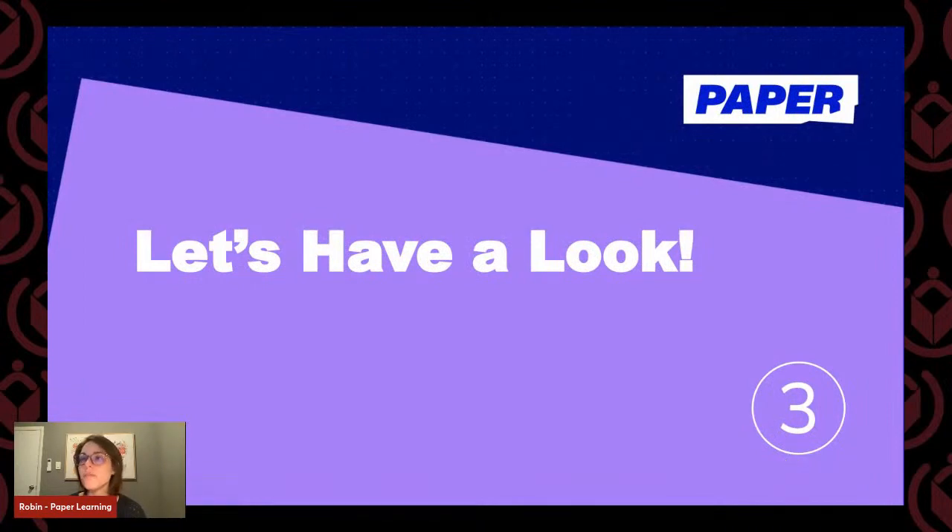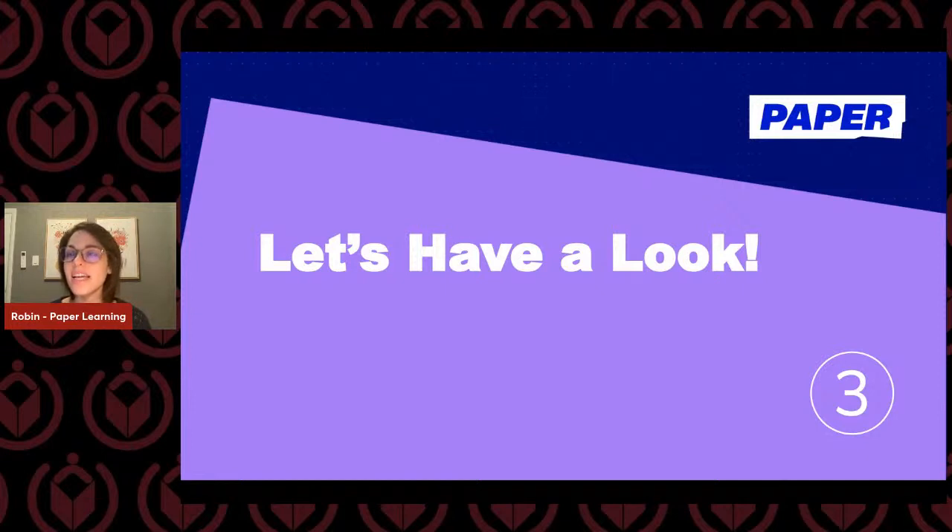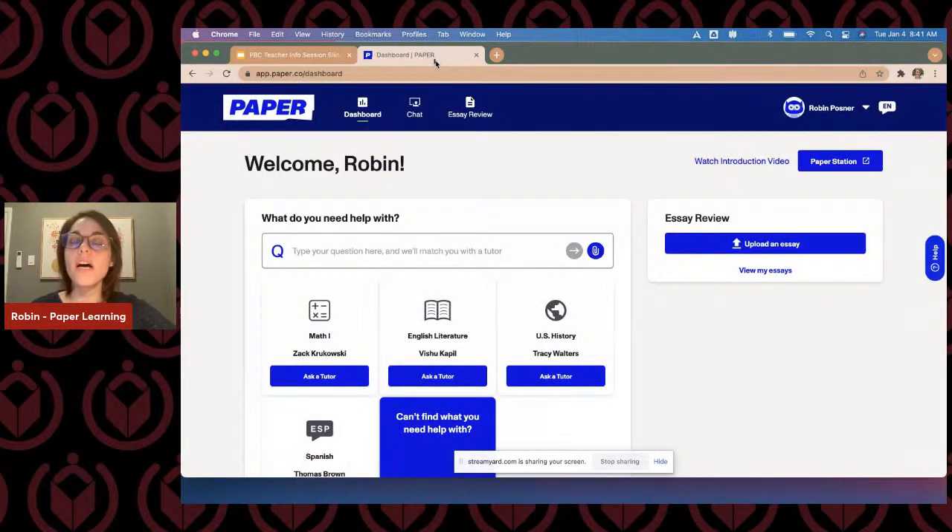Now we're going to jump into the platform. I'm going to switch over to our Paper platform. I didn't show you how to log in because the Paper login system will be directly in your district portal — there's going to be a tile that looks like this 'P' in the upper left-hand corner. When your students log in for the first time, they'll be greeted with prompts asking how they learn best, what subjects they're struggling in most, and they get to pick a little avatar as well.